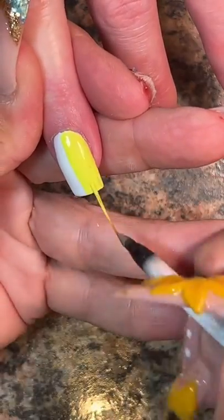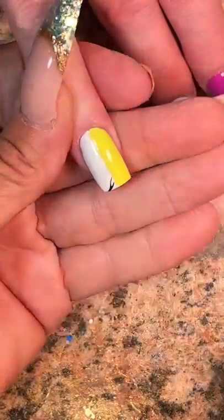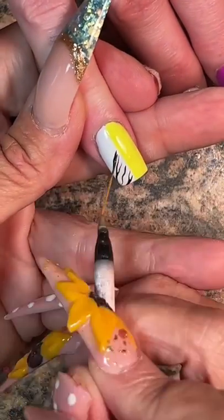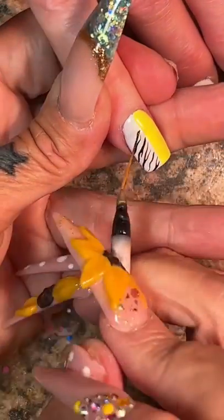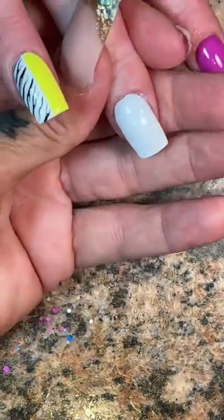Then you want to go in thinly. Make sure your gel is good, and make sure you're curing it properly for the proper allotted time. You want to make sure your lamp is working up to par as well. If all of those are going on and it's still wrinkling or whatever, maybe you just need to get a different brand of gel or a different bottle of gel. Maybe it was just a bad batch — who knows?